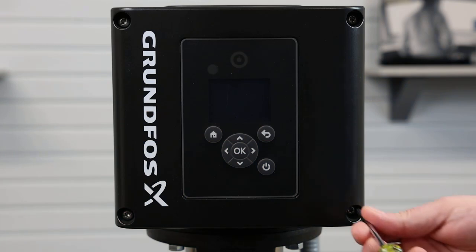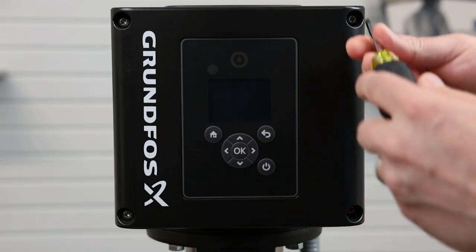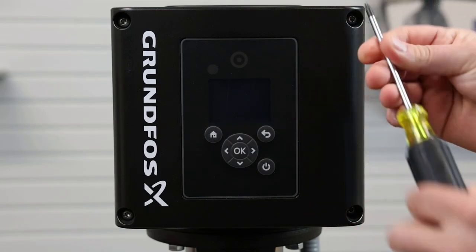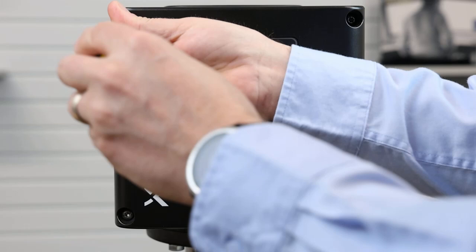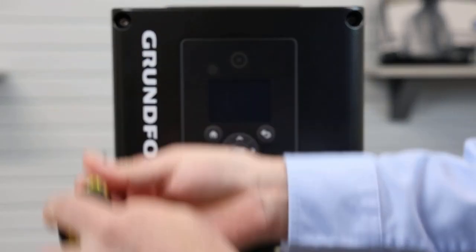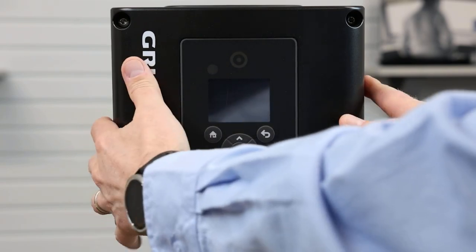Step one: remove the four set screws that hold the cover on the MLE utilizing a star bit. Remove the cover.